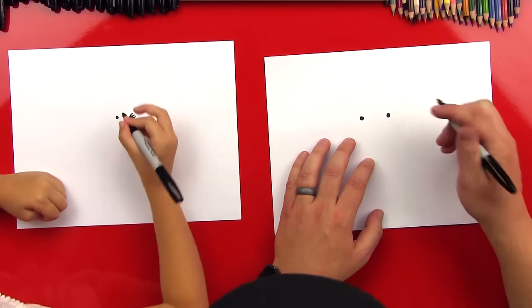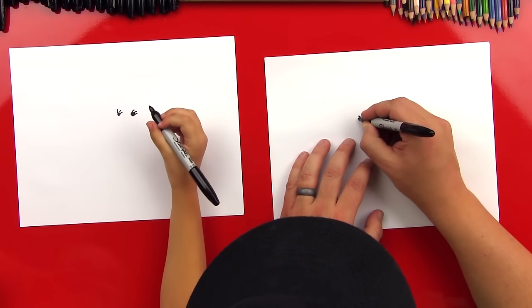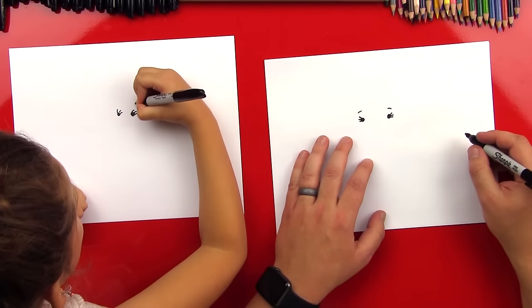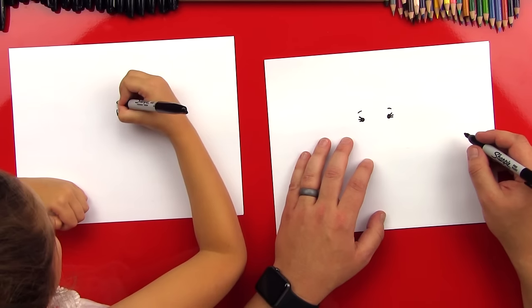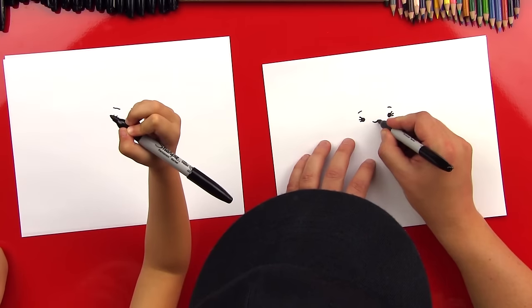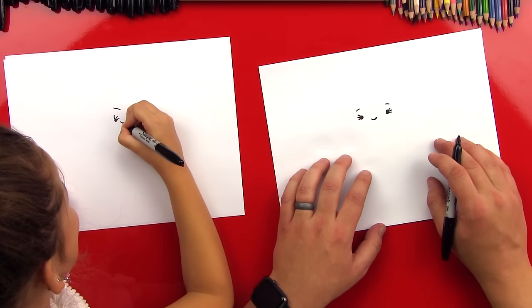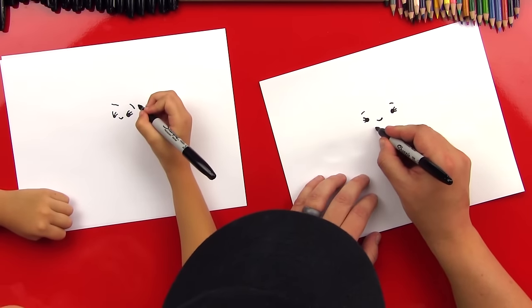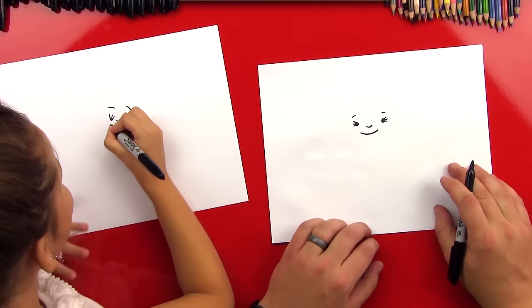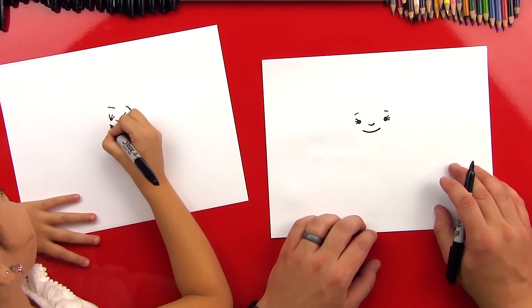Good job. Are you drawing eyelashes? Yeah — one, two, three. One, two, three. And we can draw her eyebrows too — two little lines that go over her eyes. Good job. And we're going to draw her little nose in between, so a little U shape. And that kind of looks like a smile, huh? Teeny smile. And we're going to draw her mouth underneath that, so a bigger U shape underneath.